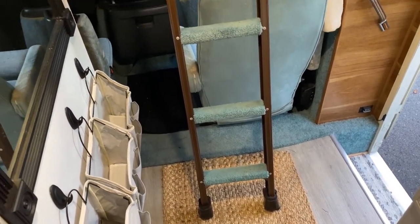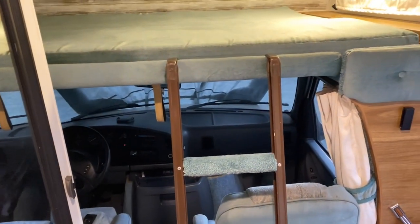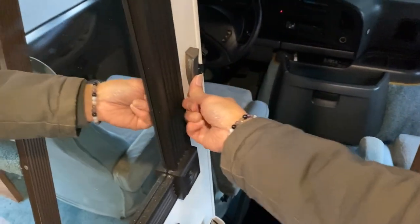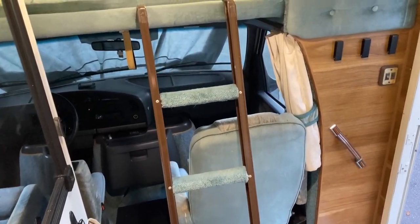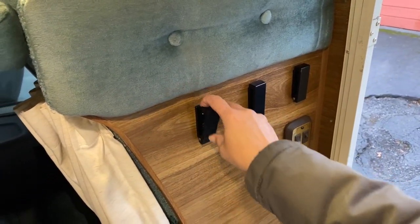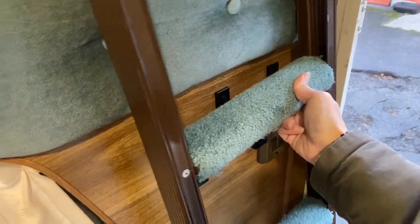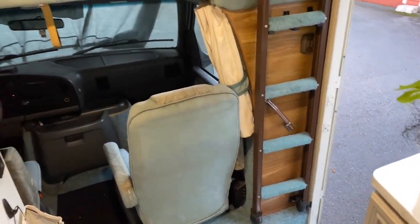One problem I noticed is that if the ladder is out — like in the evenings when my daughter needs to get up to the bunkhouse — it's in the way of the bathroom door, and you had to constantly move the ladder out of the way, and then there was really no place to put it. So I installed these really nifty hooks that fold up. If you're not using them, they fold up and are out of the way, but you can easily fold them down. The ladder fits perfectly in the space and just keeps it out of the way when you're not using it.